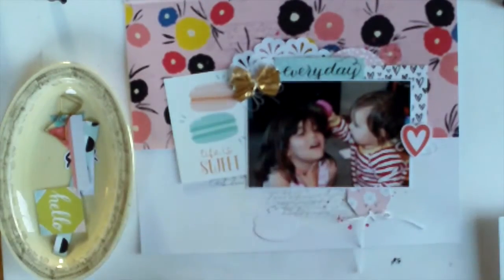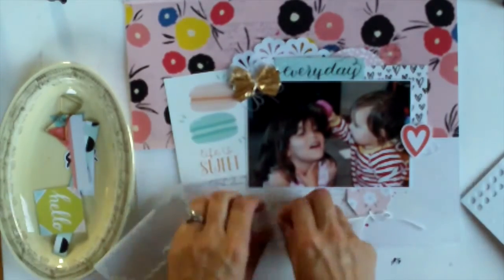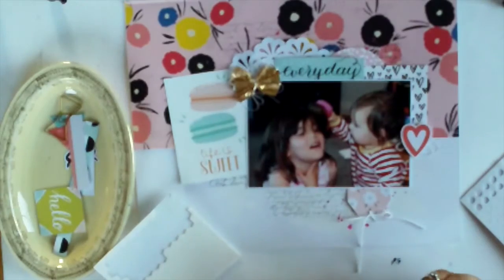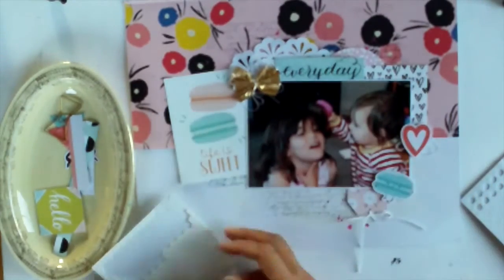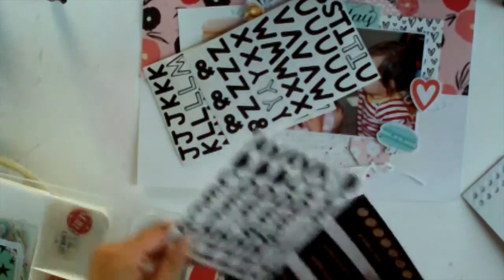The kit has really cute macarons and because I thought girls, cutesy — and there are already macarons in the Life of Sweet cards — this one has little eyes and a mouth so I've added that one with pop dots as well.